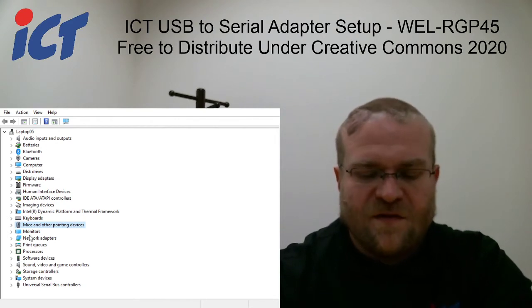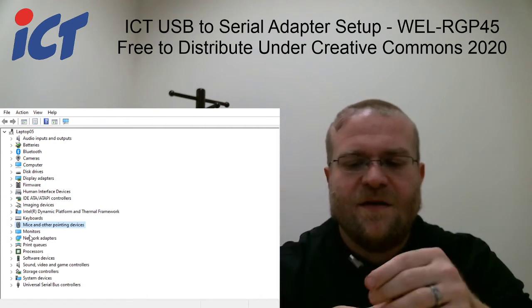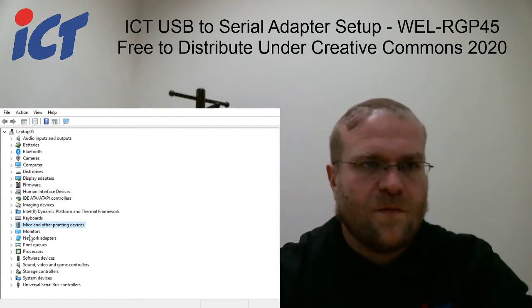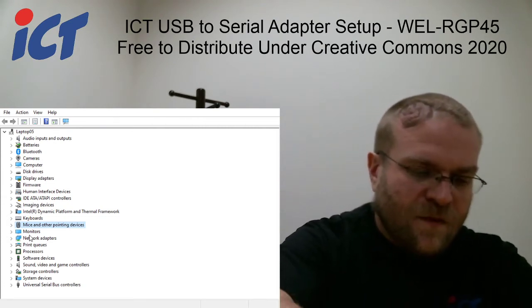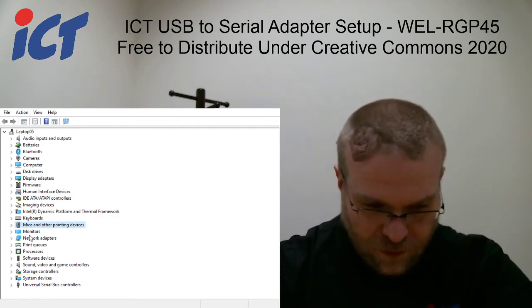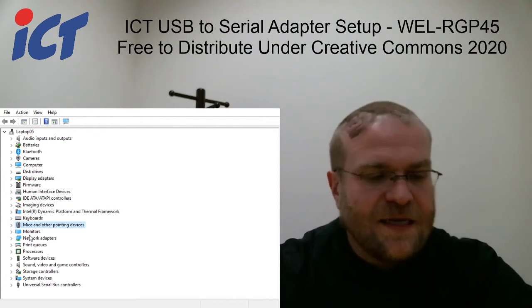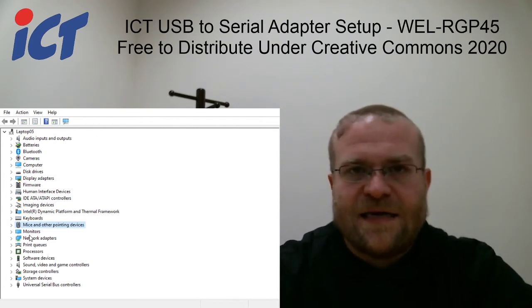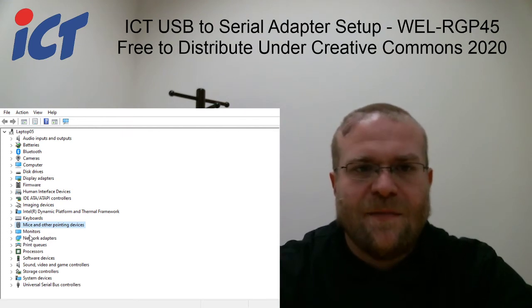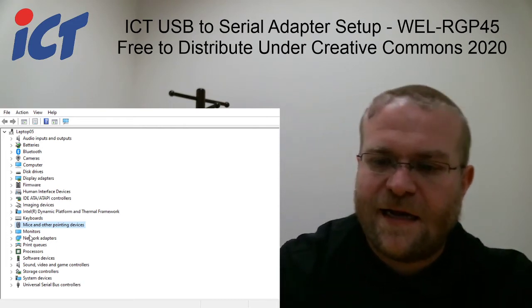This harness hasn't been installed in this computer yet, so more than likely even under Windows 10 there's not going to be a driver initially available for it. But as long as the computer you're using does have internet connectivity, it will automatically call out to Microsoft and download the adequate driver for you. We'll demonstrate that now.